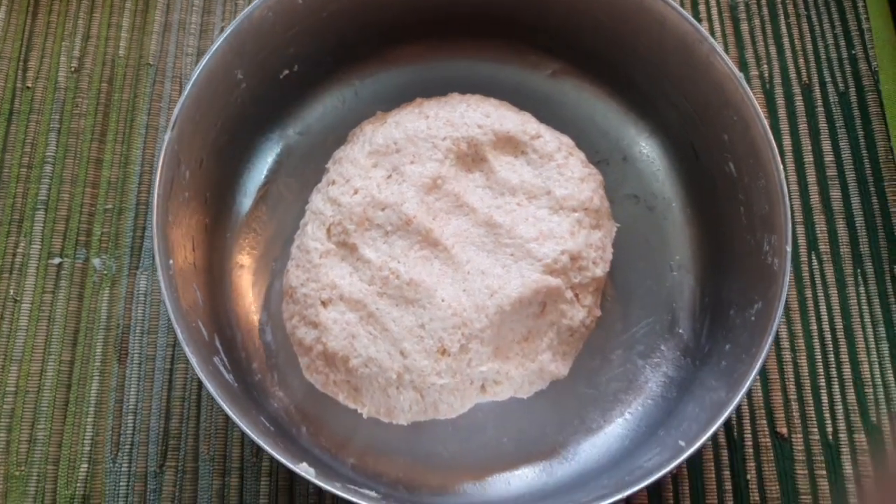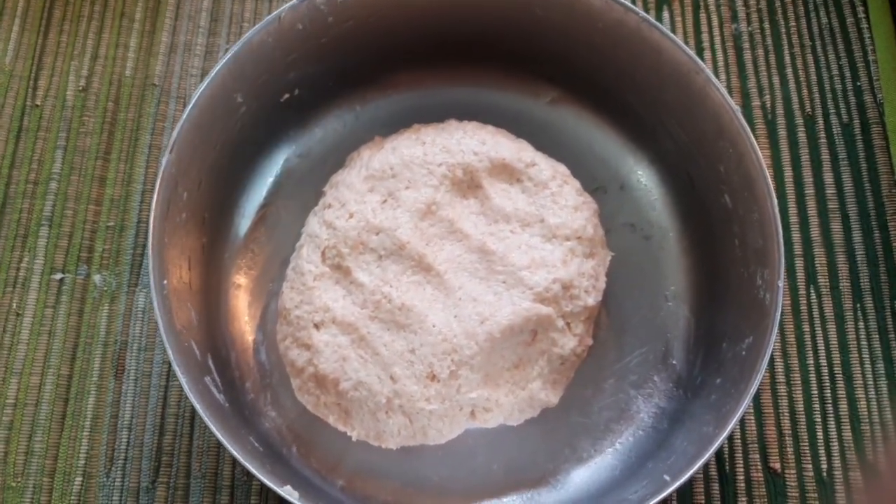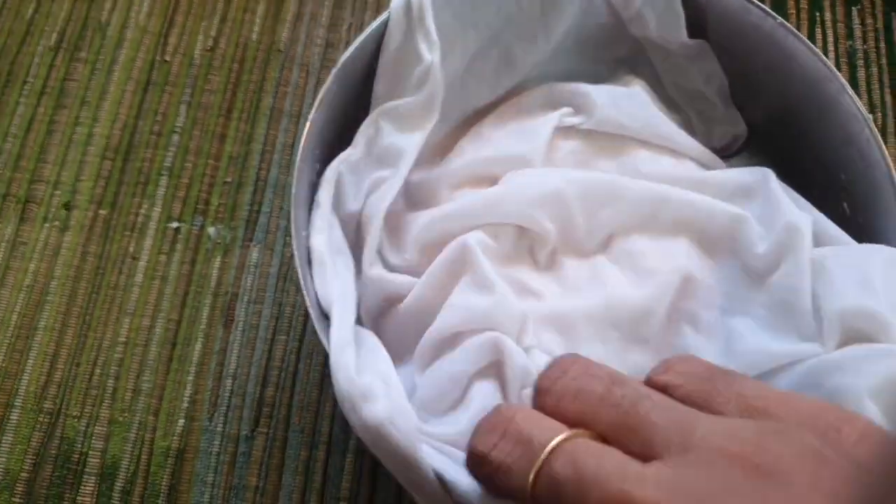Put a wet cloth over it for 45 minutes. Put a cloth over it and let it rest. This is how we do this for 45 minutes.